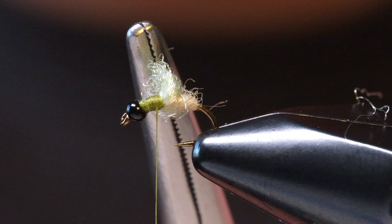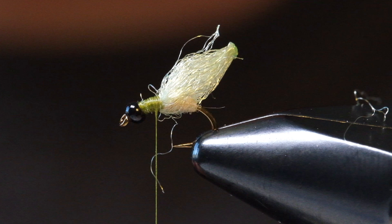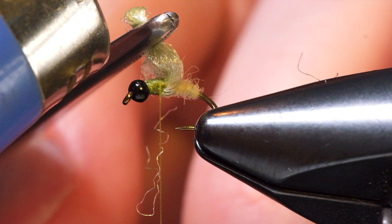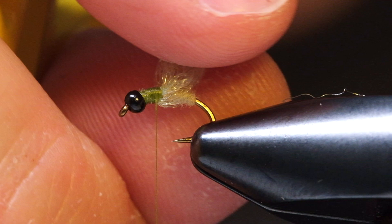Take your lighter and burn all those ends. If you have a few straggling fibers, don't worry about it too much. When you burn it, you can see it kind of burns in a little bit of a line, so take your hemostats and pinch it perpendicular, then burn it again. This will really melt it into a nice fine tip and ensure those fibers aren't going to come undone. If you have a few stragglers, just trim them out.